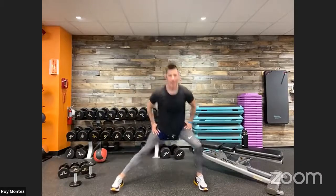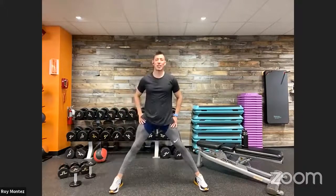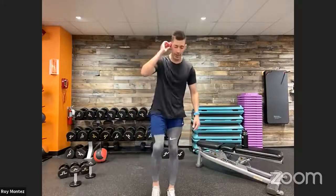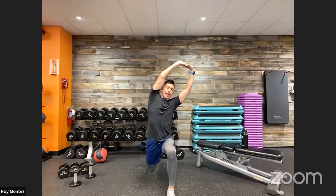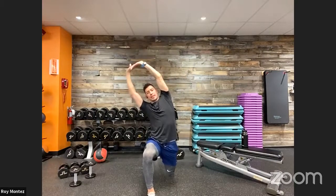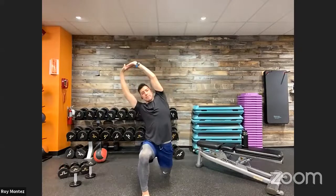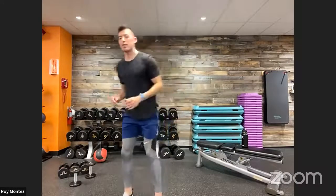Good — nice and controlled here. If you are sore, this is a great time to focus on any areas that are tight. Reverse lunge with a reach coming up — from the top of your workout space, take one leg back into a reverse lunge, hands come together overhead, reaching to the side that your lead leg is at. Right back to center, back to standing, alternating legs with arms coming together in a nice controlled reach, then right back to center.